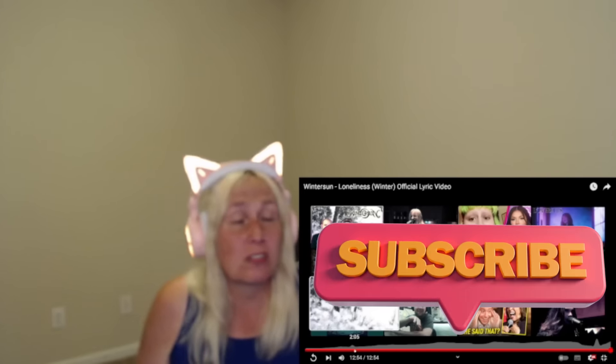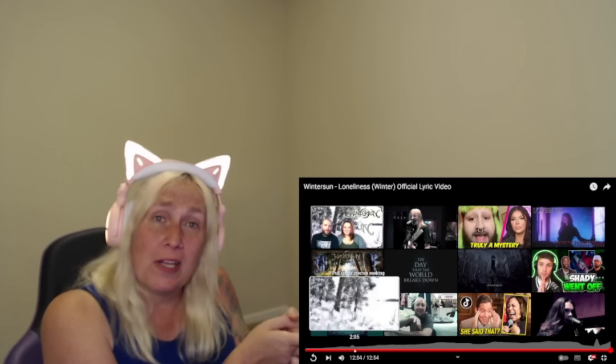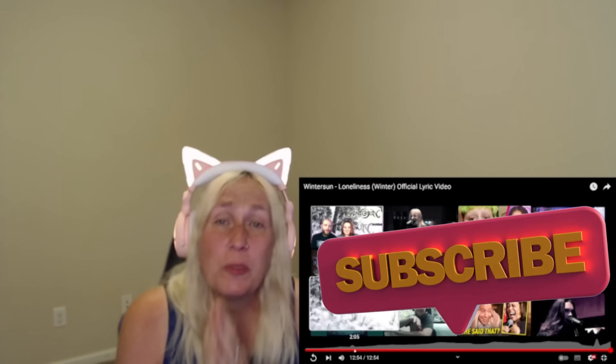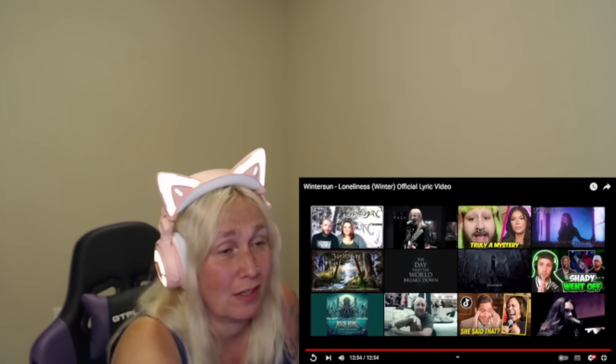Thank you guys so much. Please hit that subscribe button. We are on the road to 10K — I cannot get there without you. I really appreciate you guys. Thank you. God bless you. Bye. Wow.